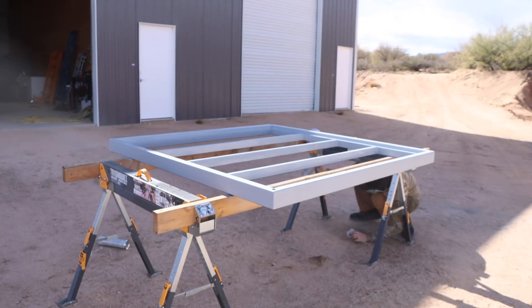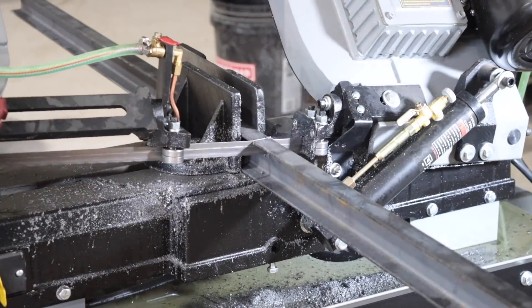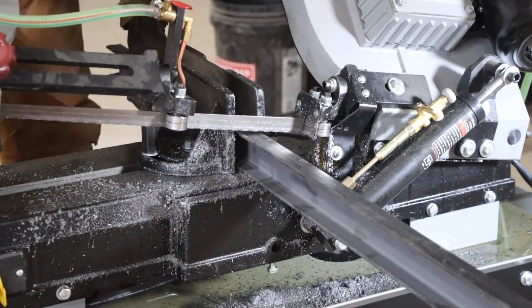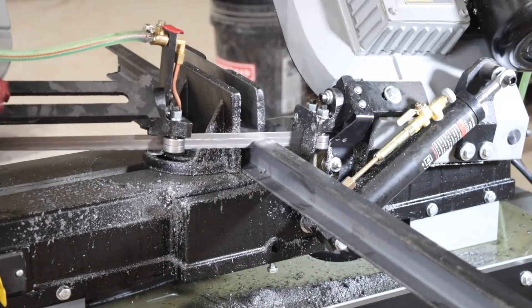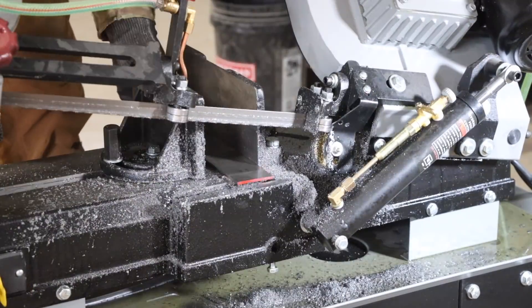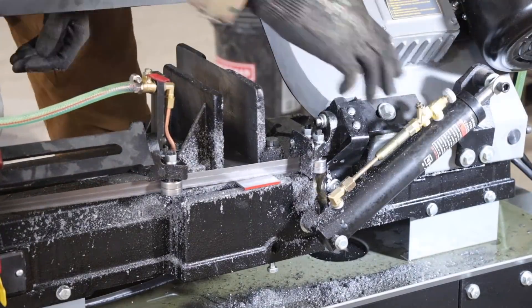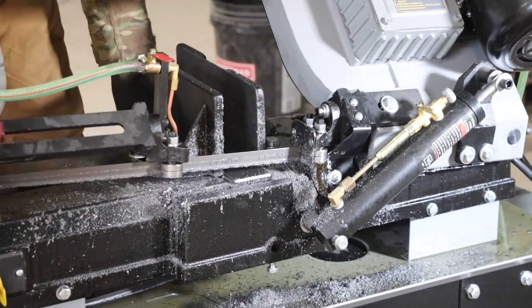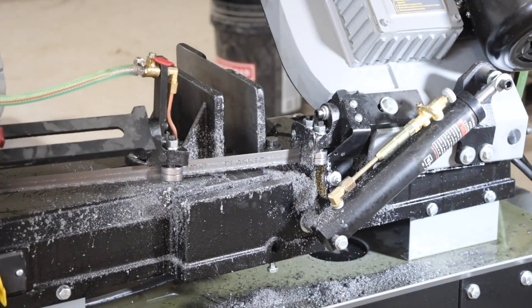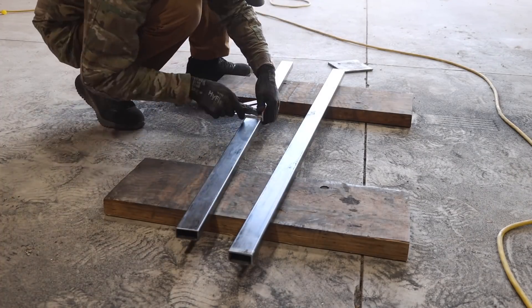One other thing I thought would be really cool is to fabricate my own custom HVAC condenser bracket. If we're doing all types of custom stuff, why stop now? I've already got a unistrut mounted to the side of the building that you're going to see in a second, but I thought it'd be really cool to fabricate my own condenser bracket, make it look cool, and have it match the house.